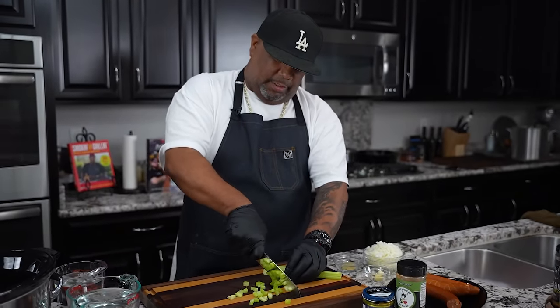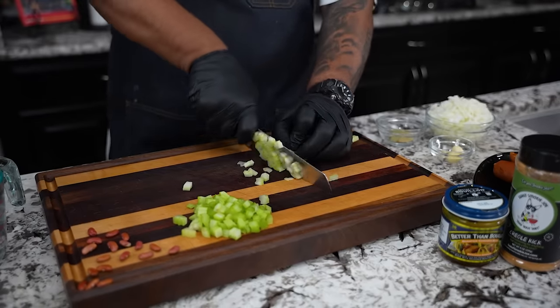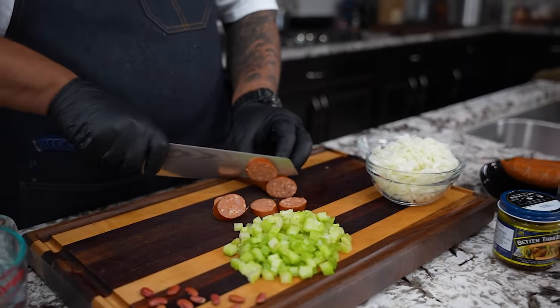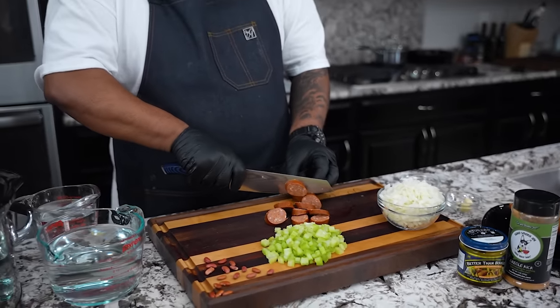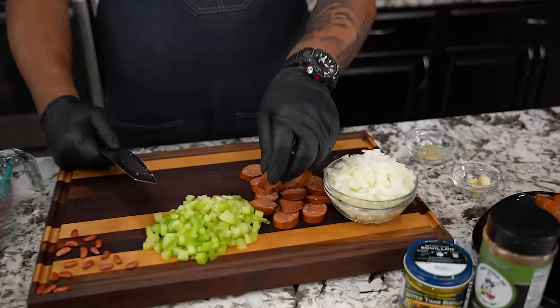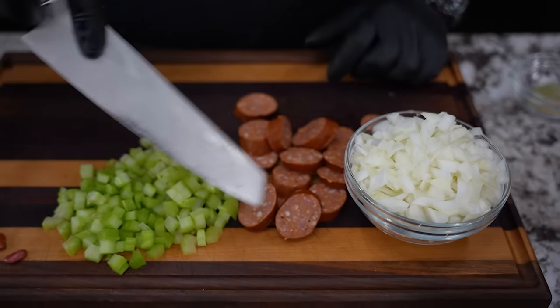Now this right here is a Cajun smoked sausage. What I'm doing is just cutting this down — you guys can cut them in any size or shape you want. I like mine to be a little bit on the meaty side. If you come in here and look real closely, you can see all of those speckles and that color.